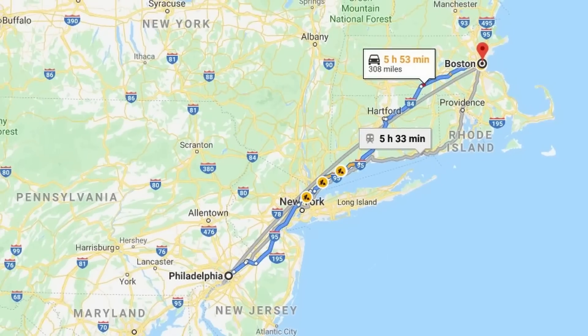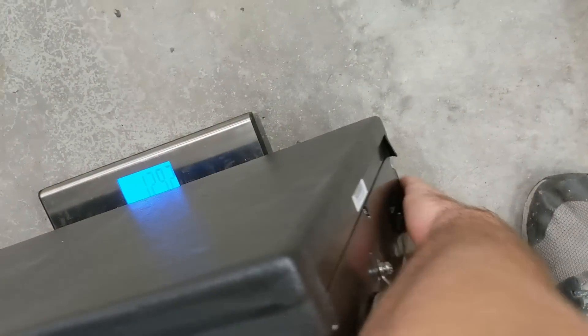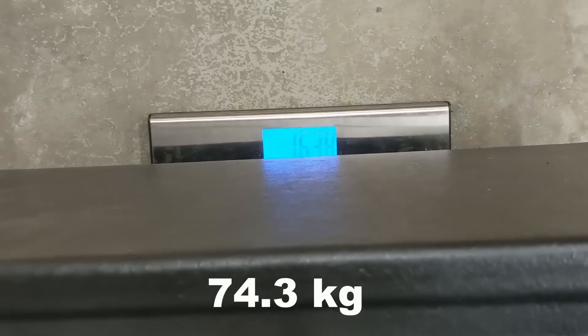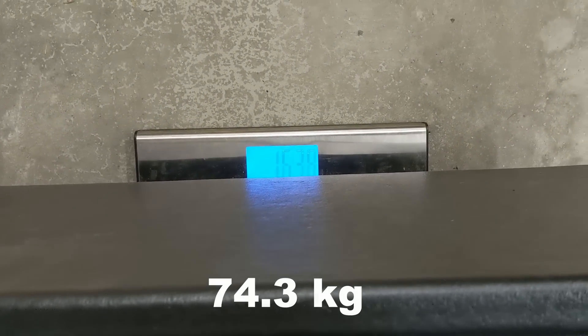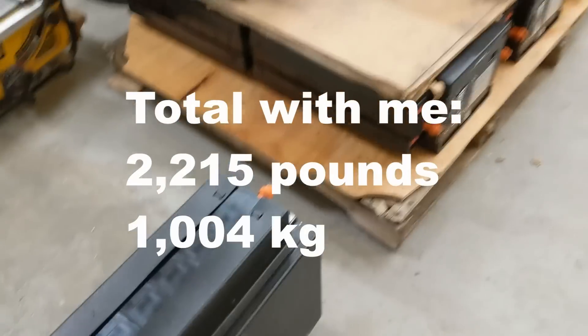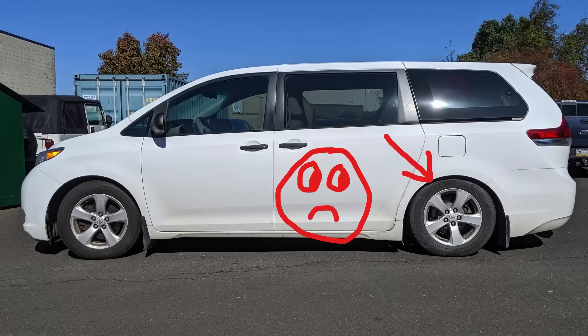I just unloaded them, drove back from Philadelphia. I'm up in Massachusetts. Tipping it up off the scale and back down — 163.8 pounds. It's a lot more than originally thought and I definitely should not have carried all of this in my minivan.